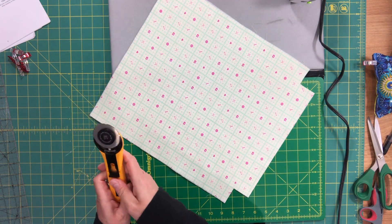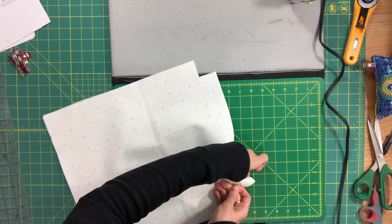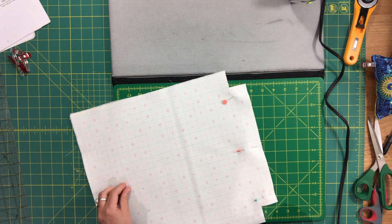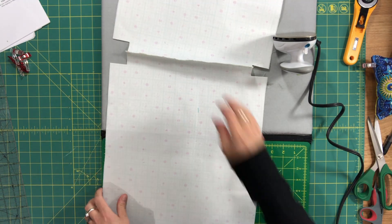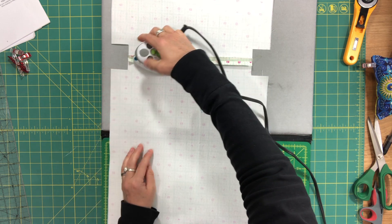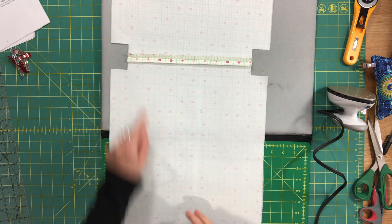We're going to sew these together the same way as the exterior, starting with the bottom edge in between the corners. I'll pin those right sides together and sew with our typical 3/8 inch seam allowance, then press that seam open and topstitch along both sides. Because I'm using fabric I can press the seam allowance open before topstitching, then topstitch with a 1/8 inch seam allowance along both sides of the seam.